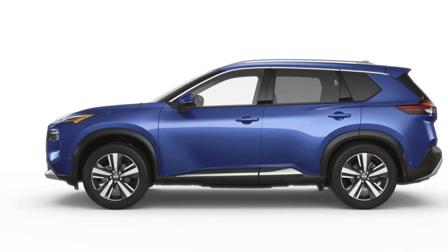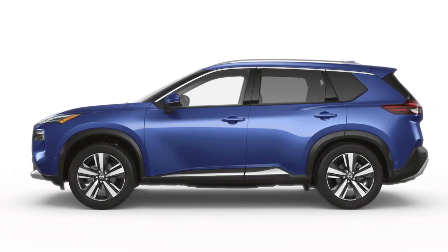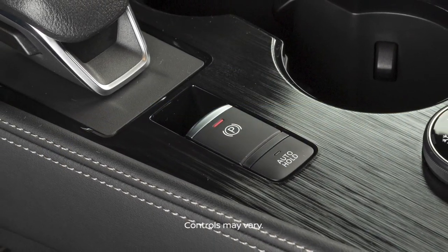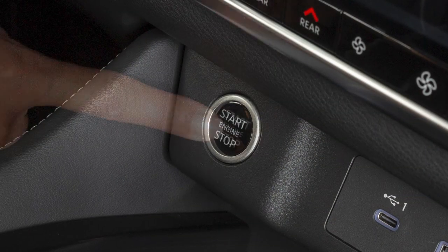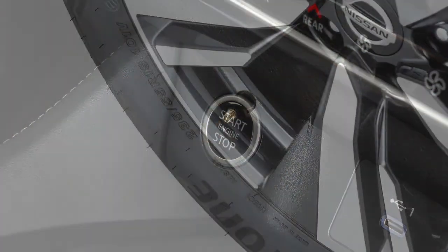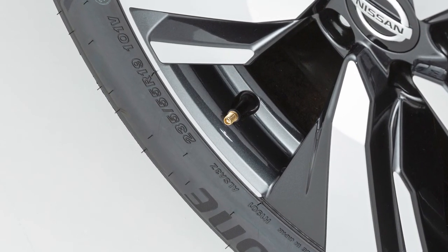To use this system, ensure that the vehicle is parked in a safe and level place and that the parking brake is applied. Place the ignition switch in the on position, but do not start the engine. Add air to the tire and after a few seconds, the hazard indicators will start flashing.